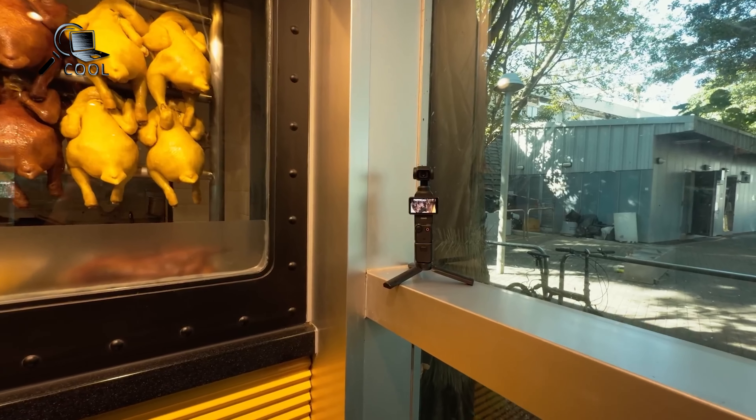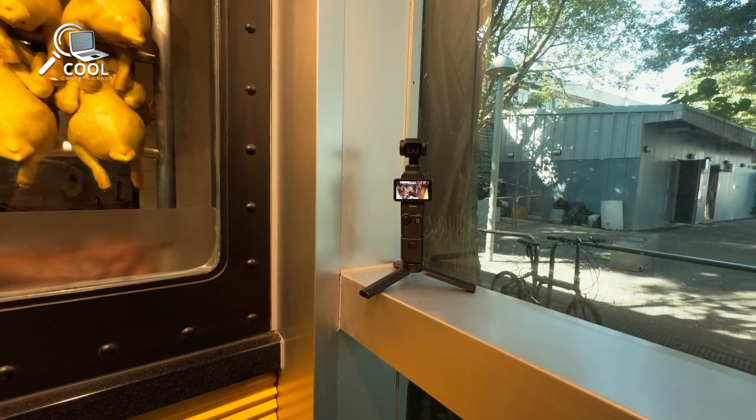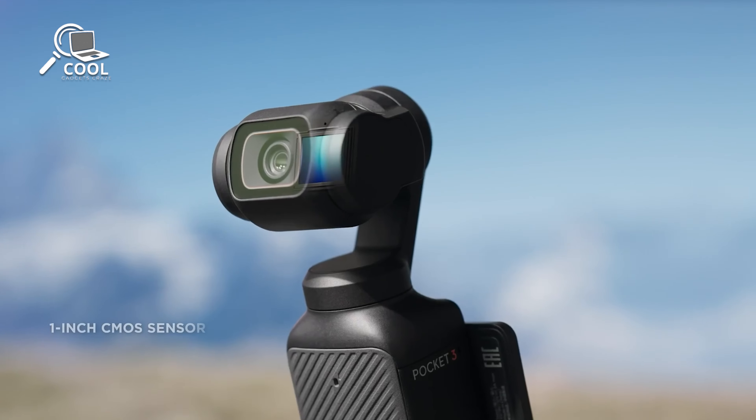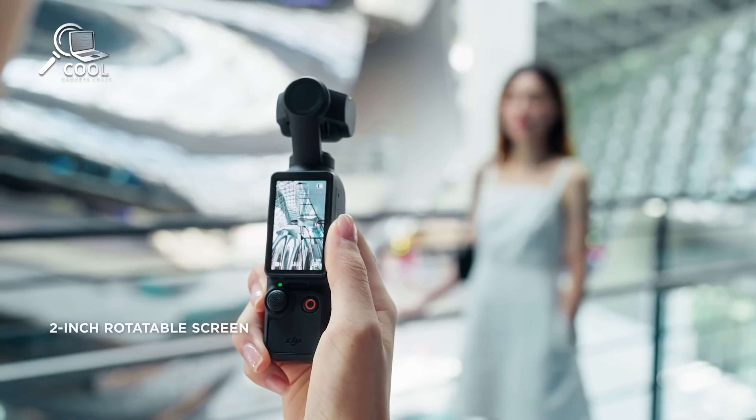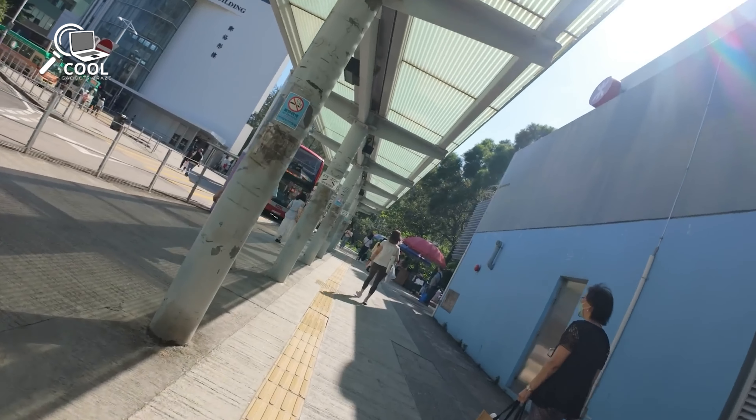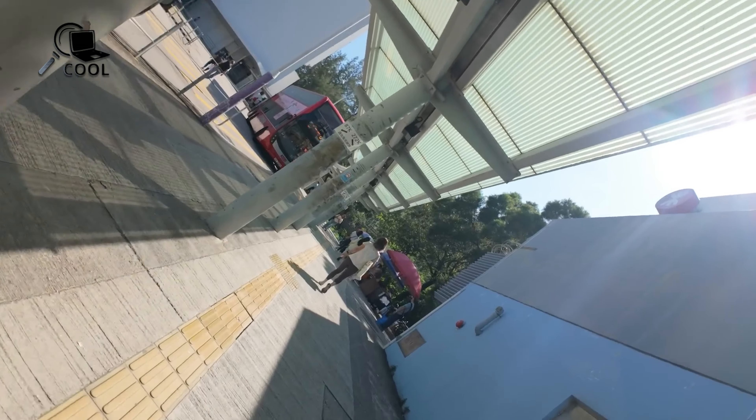Following the launch of the Osmo Pocket 3 in October 2023, which introduced an impressive 1-inch sensor, a 2-inch touchscreen, and upgraded portrait mode for vertical shooting, we eagerly look forward to the upcoming Osmo Pocket 4.